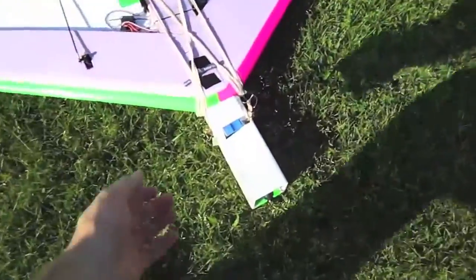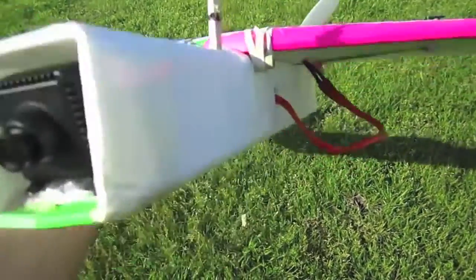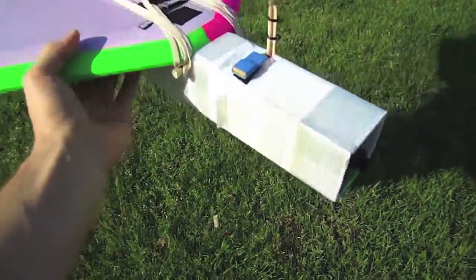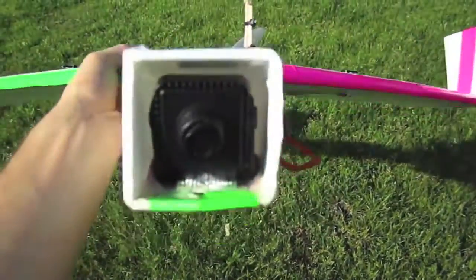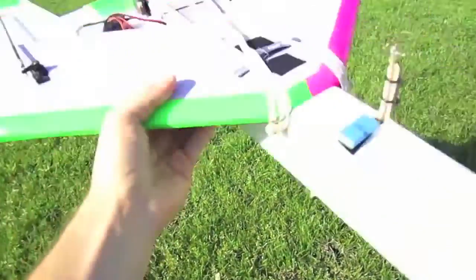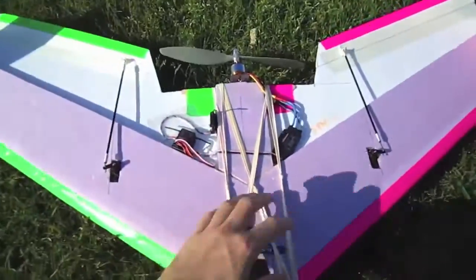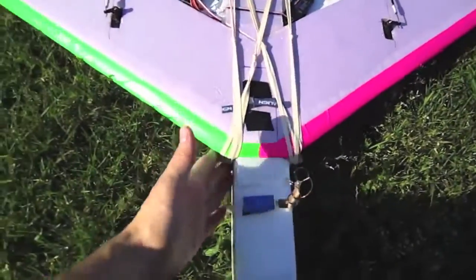You'll also notice down here I've got this little fuselage. This is the type of fuselage designed by Experimental Airlines. And basically I have all my equipment down here: my camera, my FPV gear, my battery, everything. So the top of the wing is a little bit cleaner because there's no battery up here — it's all tucked down in here.